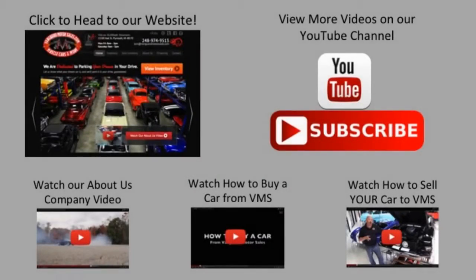Alright, we've made it really easy for you. Click on any one of these five pictures here and it'll take you right to whatever you're interested in. We're going to give you about 30 seconds here to click these pictures. If you need more time, just go back in the video and click that picture.